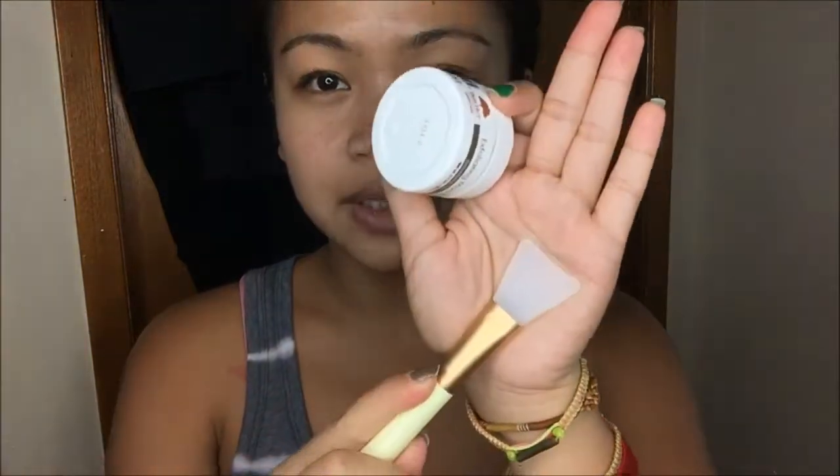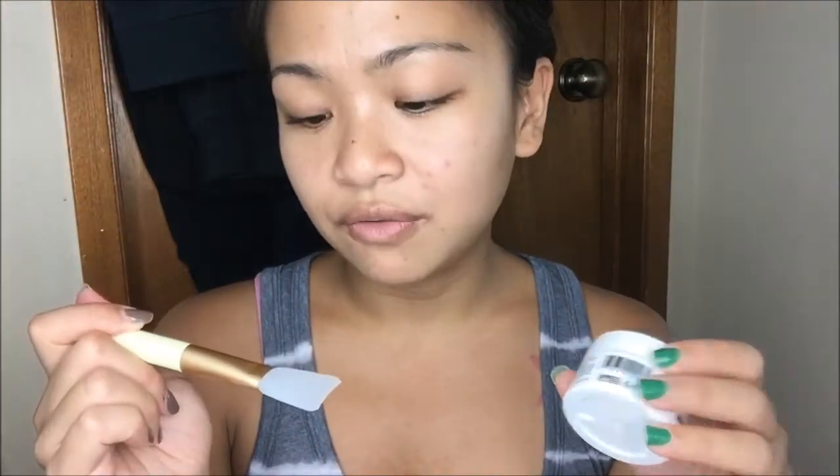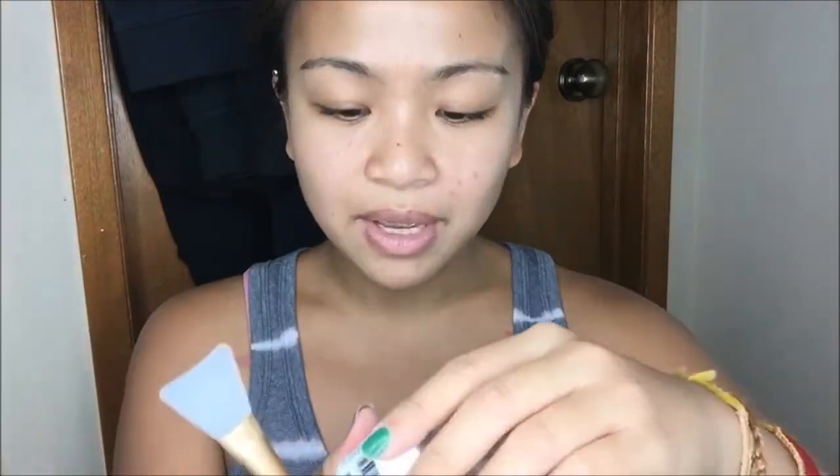Before I try the Tree Hut mask, I'm going to exfoliate with my Peter Lamas Pumpkin Facial Scrub — my favorite facial scrub. It smells absolutely amazing. This is just a little sample size, but the full size is about $21, which I will invest in because I absolutely love it. I also have my little silicone brush that I use for masks — I got this off eBay for a dollar, shipped.